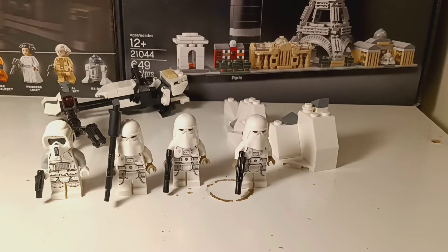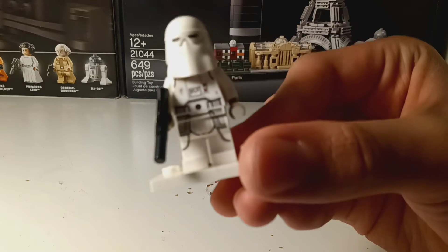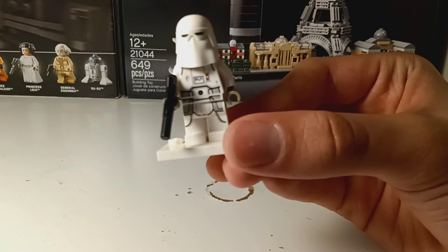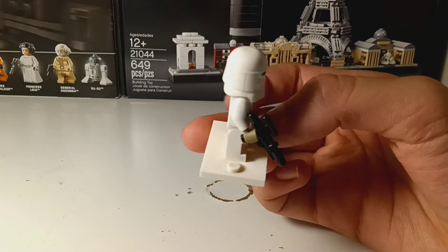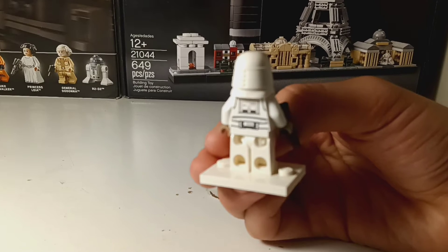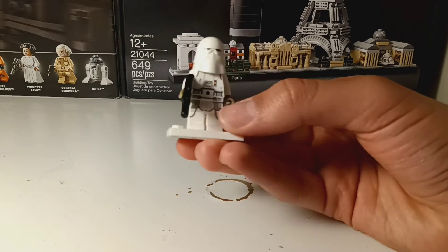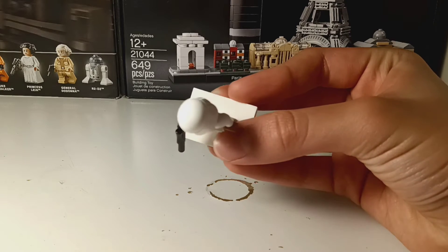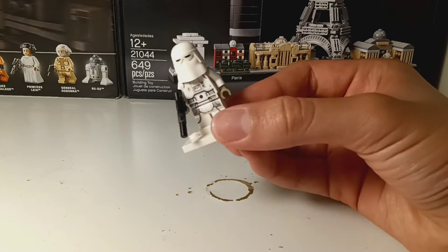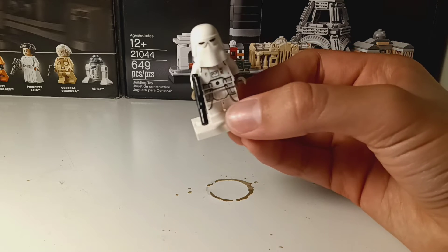Here's the actual set, but first let's get to the minifigures. The first minifigure is the snowtrooper. It comes with cool printing on the front and on the back, a normal headpiece, and a normal gun. Just a normal stormtrooper.